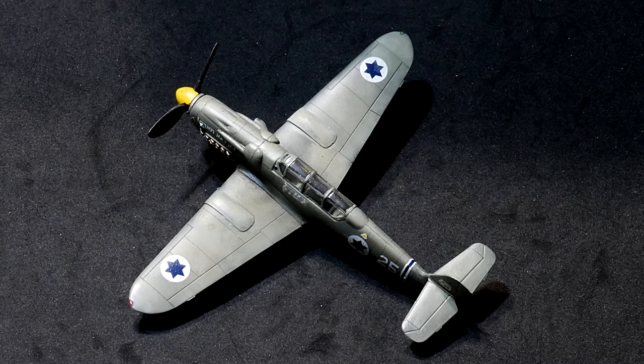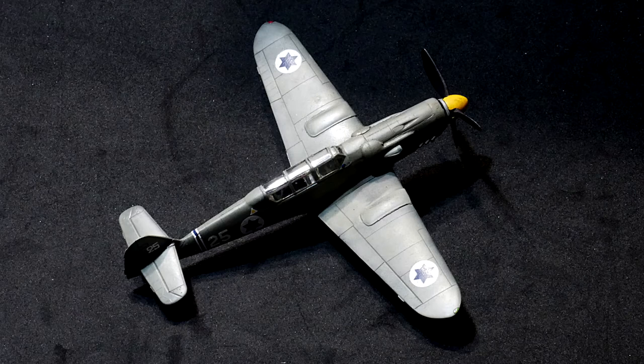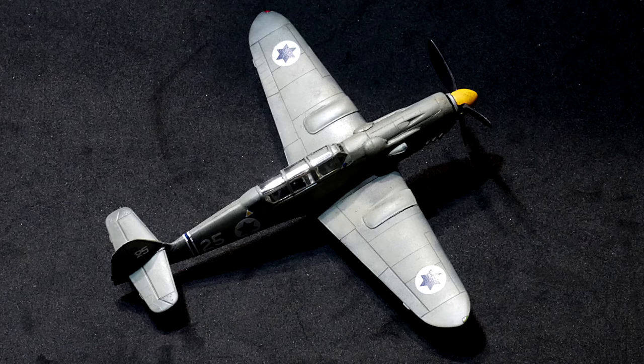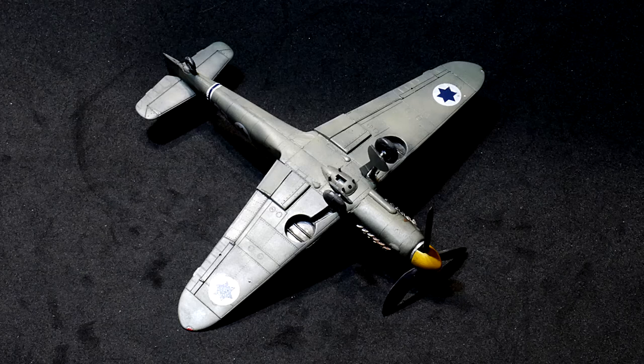It is not a perfect kit, but it's okay if somebody needs to have the Avia CS 199. It should be okay to build. It's not a very easy kit, but on the other hand it's not very hard either.